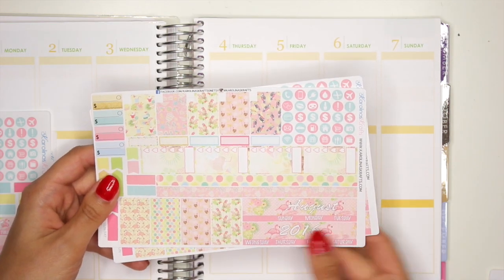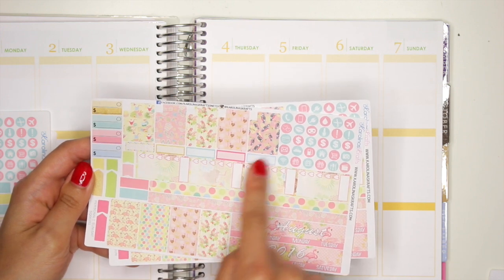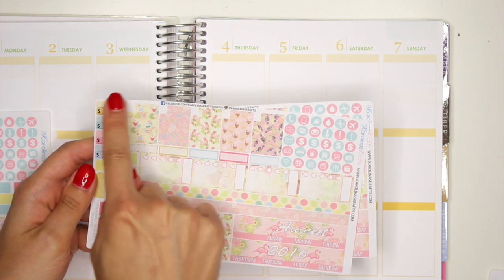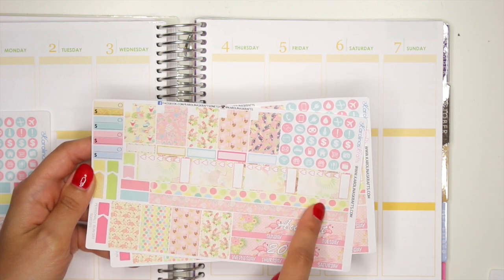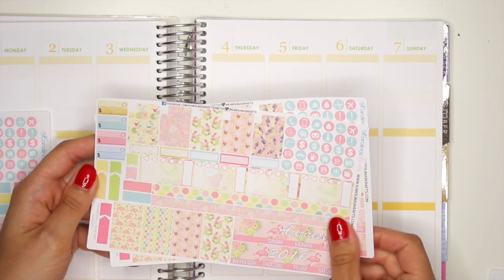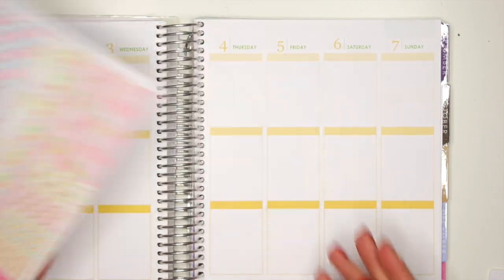Then you also have the personal size version. So you have your sidebar, your icons, your faux boxes, your labels, your Bill Du, your flags and things, your washi strips, your longer washi strips, and your August 2016. And again, you get to choose if you wanted to start on Sunday or Monday for this one as well.